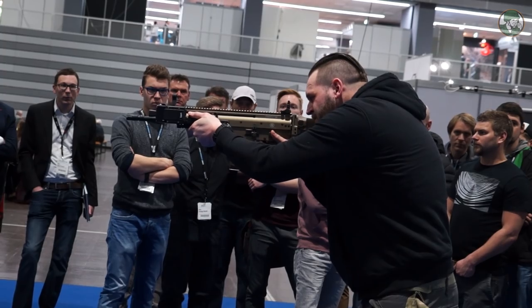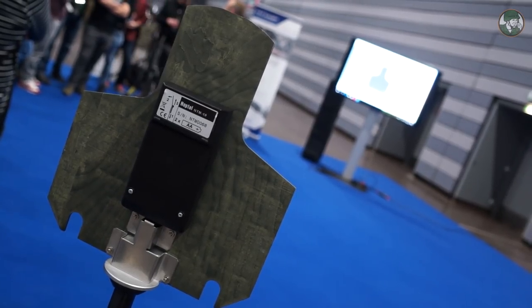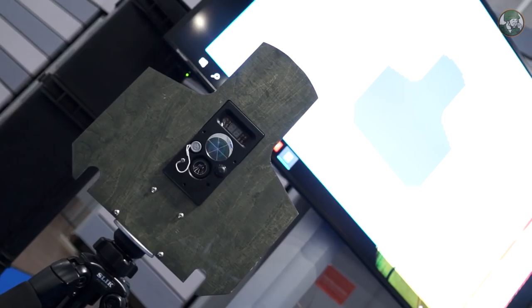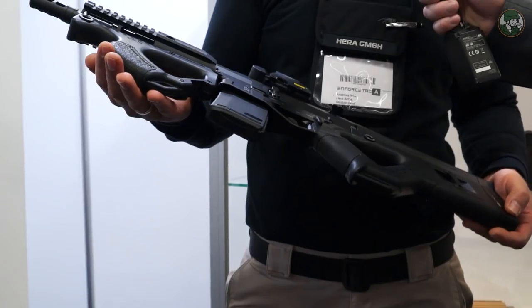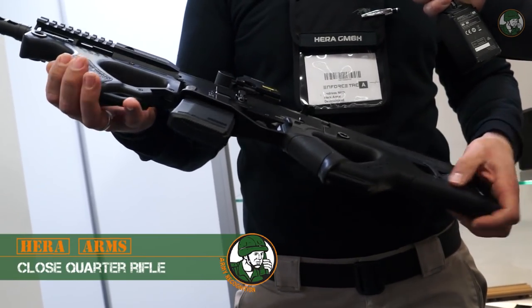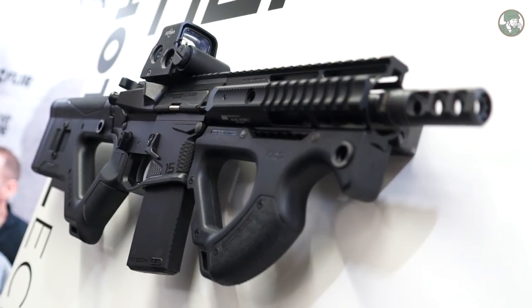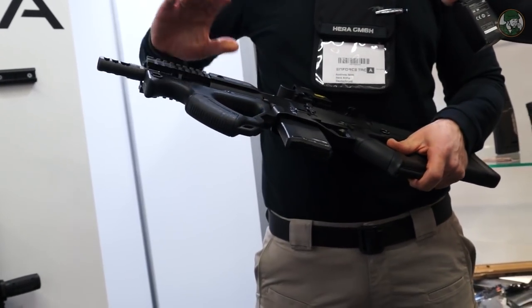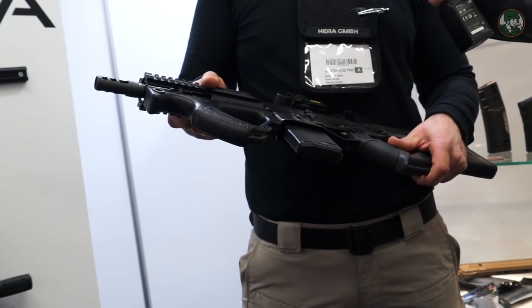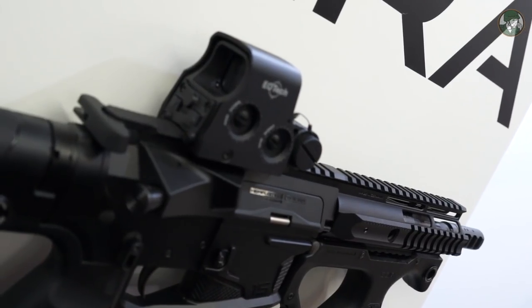What is the name of the FN module? Our name is HERA GmbH. We are based in Germany, near Würzburg. In my hand, we have a .223 caliber. The name is CQR, which means close quarter rifle. It has a very short barrel — a 7-inch barrel inside. We have new uppers and new lowers: generation 3 lowers and generation 3 handguards. We have different kinds of handguards, so the customer has the choice to build his own rifle.